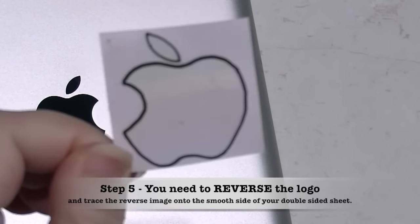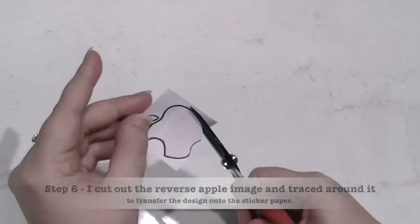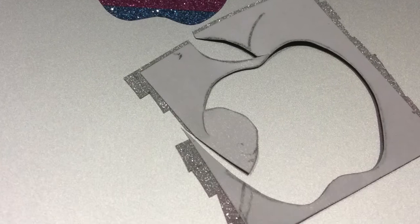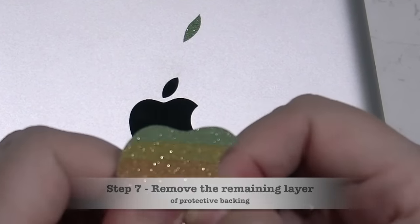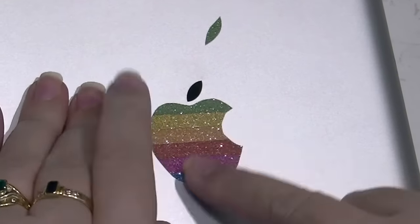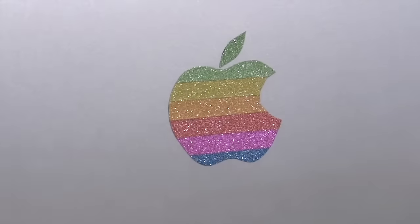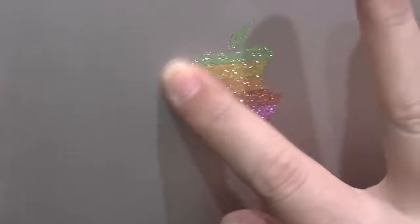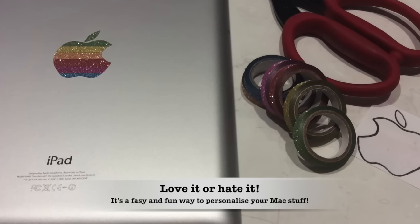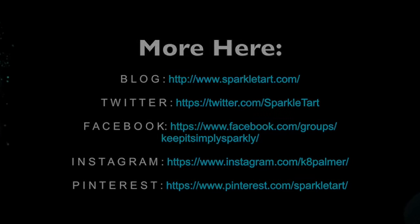Pay really close attention to this part because you need to draw the reverse of your Apple logo onto the piece of double-sided adhesive, and you're going to draw this onto the smooth side, not the glitter tape. And there you have it — a really quick, easy and cheap way to mod your Mac so it's a little bit more you, a bit more unique, and yes, girly, sparkly, retro and fun. Thanks so much for watching — if you enjoyed this I'd love a thumbs up and leave me a little love in the comments.